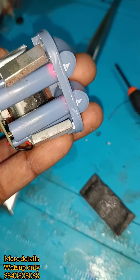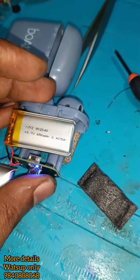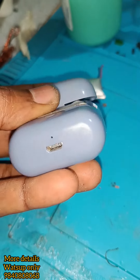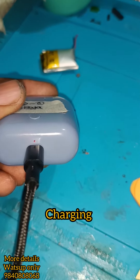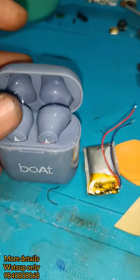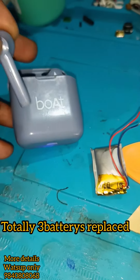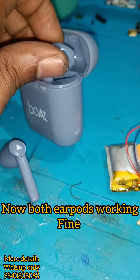Now we have a charging indication in the two parts. Now we have a new battery replacement complete.